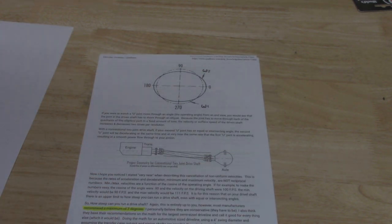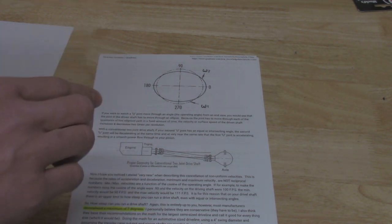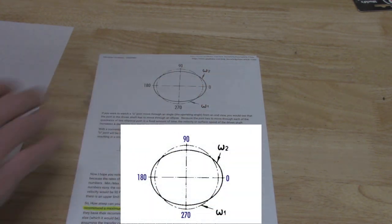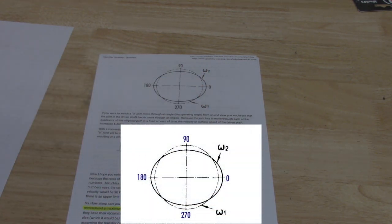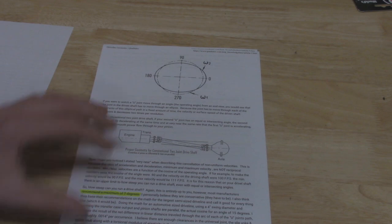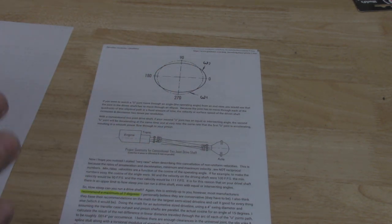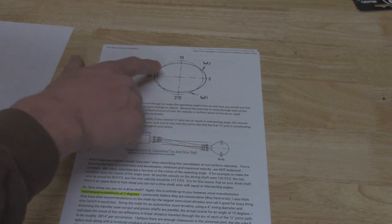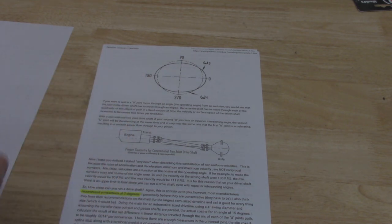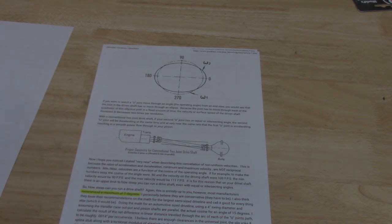First, how a U-joint works: when you're rotating your U-joint one revolution, it's accelerating twice and decelerating twice. This ellipse shows the velocity of your driveshaft as it makes a full rotation. On most vehicles with a slip yoke style from the factory, you have two U-joints doing this, offset from each other. As one U-joint decelerates, the other on the opposite end is actually accelerating at the same time, and this transfers to a smooth ride with no driveline vibrations.